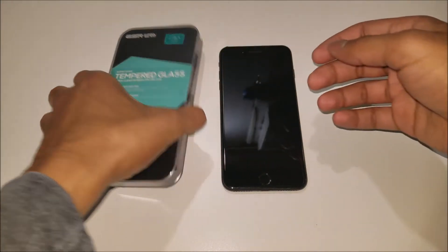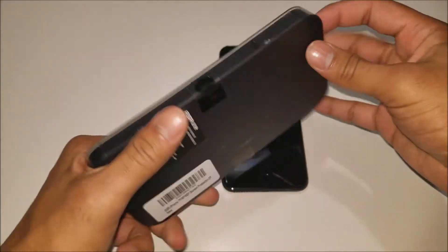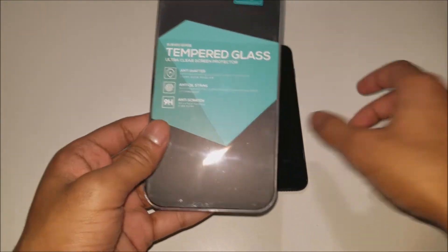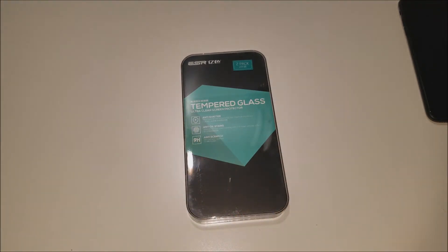We're just going to first go ahead and take a look around the ESR tempered glass box. It comes in a nice plastic housing — there's the back, there's the front. So let's set the iPhone aside for a minute and take a look at what comes inside.